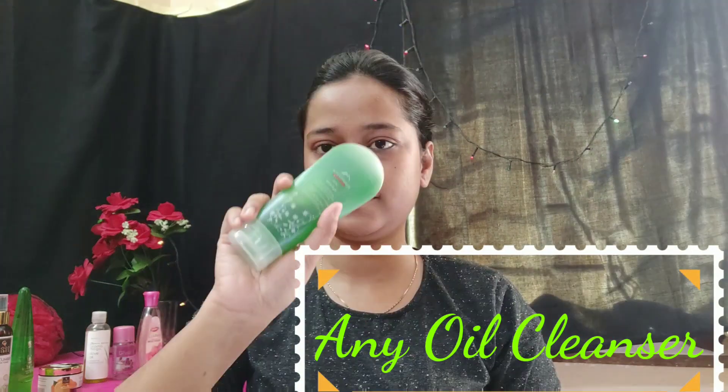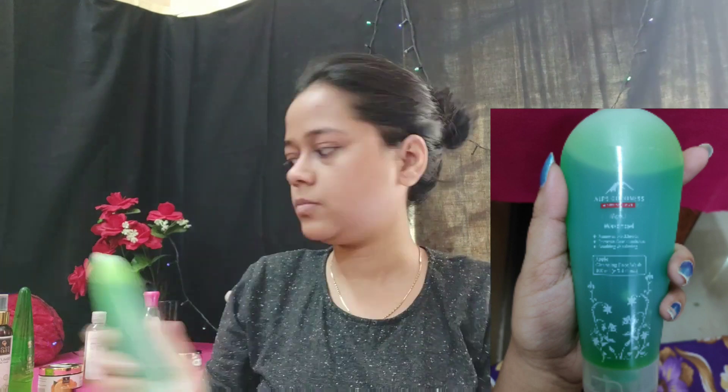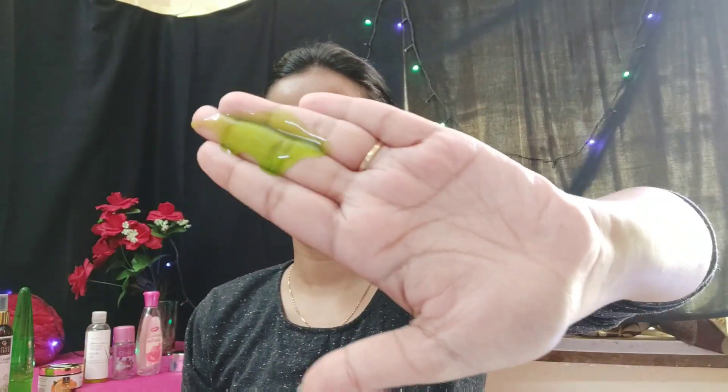So first, I will give you a bun. After that, the first step is face wash. This is from Alps Goodness With Love — this is the Apple Cleansing Face Wash in 100ml packaging. It removes blackheads, prevents face blemishes, and provides soothing and calmness to the face. All product links will be in the description box.